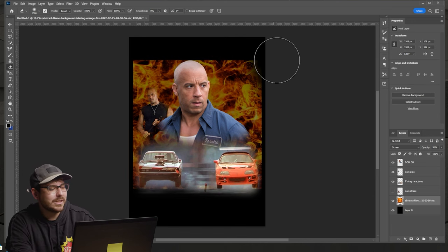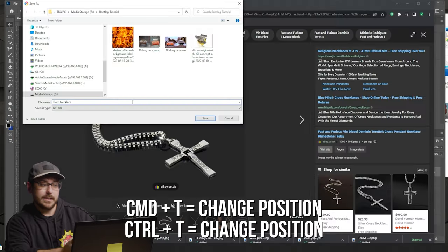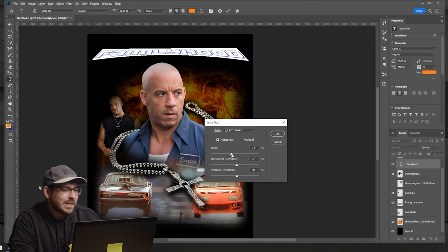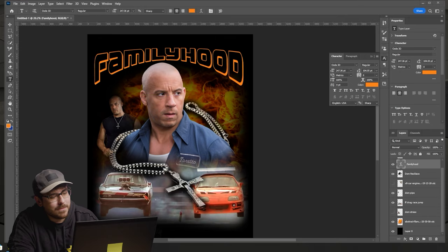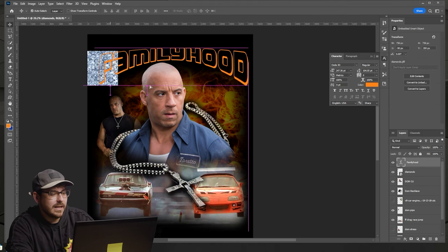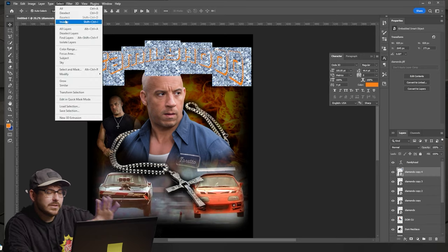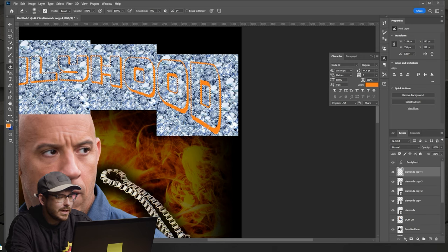I'm dropping the opacity of the fire image, shaping it with the eraser tool to soften those hard square edges. Since this is a 90s hip-hop inspired shirt, we've got to have some sick jewelry — putting Dom's necklace front and center. While we're talking bling, now is a good time to add text and ice it out. I'm using the arc tool to warp the shape and placing diamond textures behind each letter. Then I use the magic wand to perfectly outline each letter, select each diamond layer, and press backspace. This deletes all the diamond texture outside the letter borders — giving you an iced-out letter with no plug-ins, all for free.